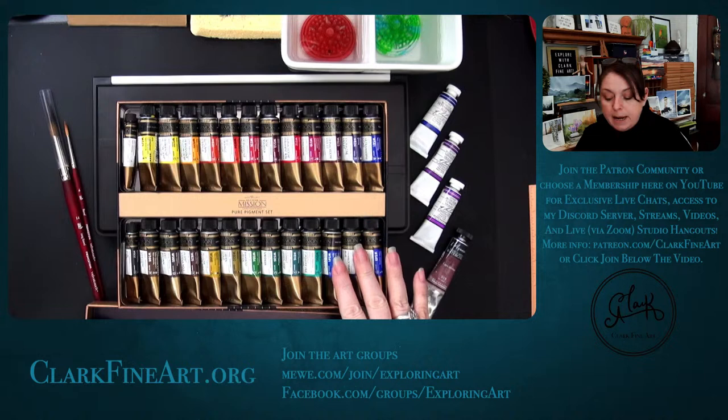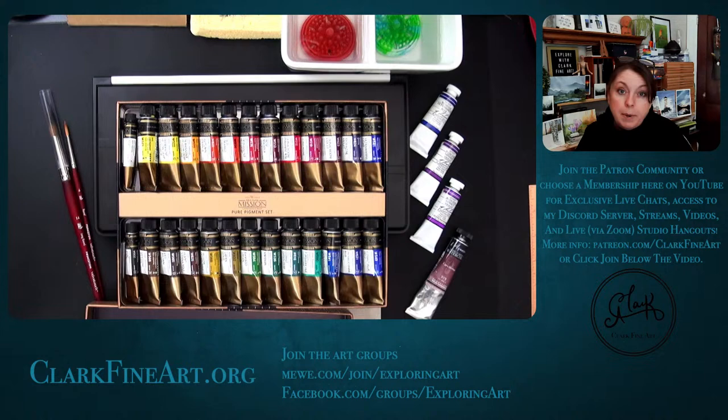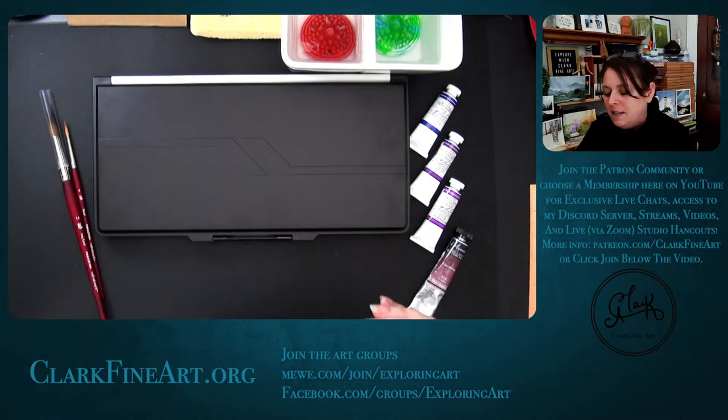Anywhere there's a plus sign, those are the ones in this set because they didn't distinguish it otherwise. There was a little bit of separation in a couple of the paints when I put them in the palette — I just mixed them up with a small plastic tool and it was fine. I can't exactly say that about one of the M. Graham paints, but we'll discuss that when we get there.